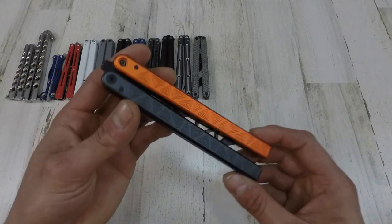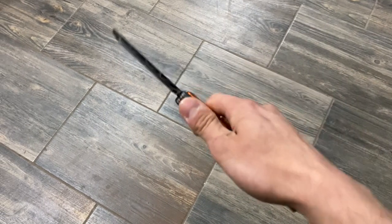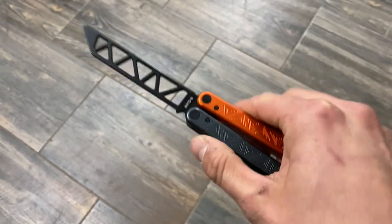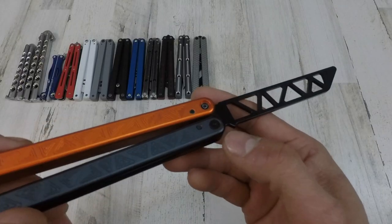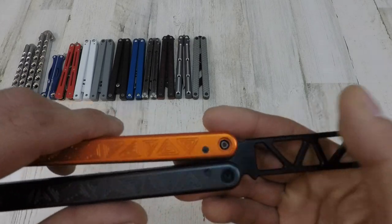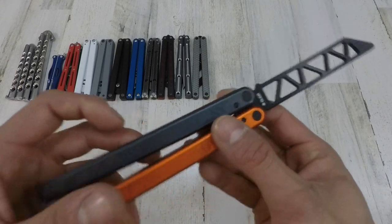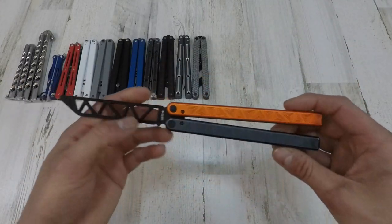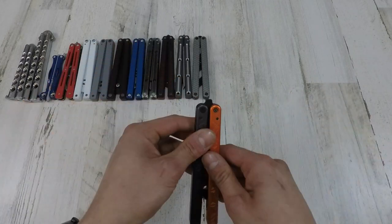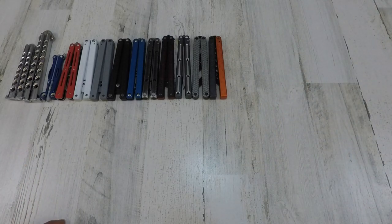This next one is the Glider OG3. The OG3 is a nice trainer but not exactly one of my most favorite products. As you can see, I wasn't even doing anything and the pivot screw head just broke off from flipping. Another screw is kind of stuck in there too. It is very handle-heavy, but I do love the ASMR from these handles — they make a nice little noise. Very pleasing, but the hardware broke.